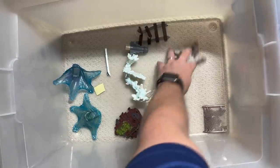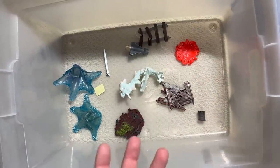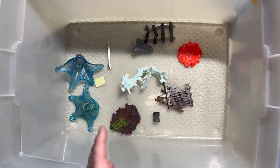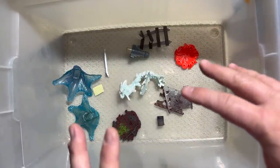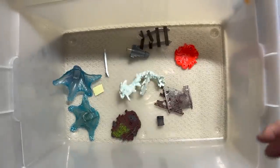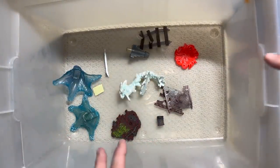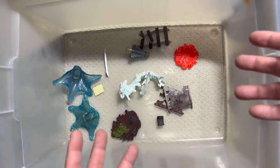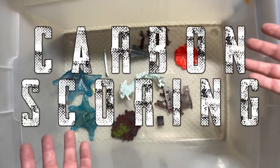I hope you guys enjoyed this mystery box, because there is so much fun stuff that came packed with these toys. If you like my mystery boxes, don't be afraid to check out this playlist right here where we go through some of the greatest ones. And as always, hit like, hit subscribe, and ring that notification bell so that you can stay up to date with all the cool stuff coming from Carbon Scoring.